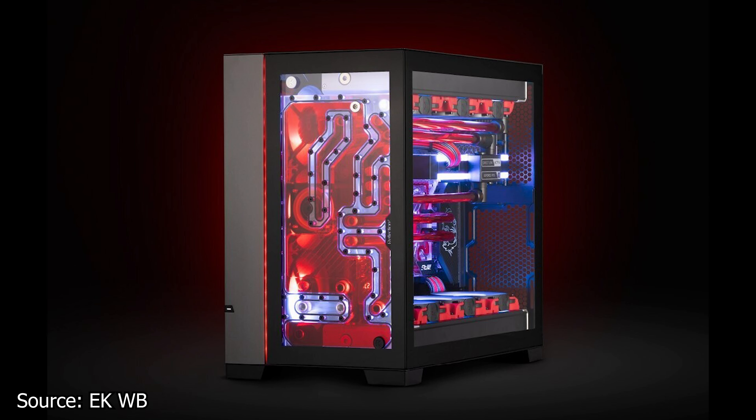We continue with EK Waterblocks, which has announced a new distribution plate made for the Lian Li O11D Evo case. A distribution plate acts as a large flat reservoir installed somewhere around the case. The main advantage is that it makes it easy for coolant to be distributed around the system. The EK Reflection 2 distribution plate is equipped with the 3rd generation D5 pump, which is also SATA powered. Other features include 4 push-pin ports, an RGB strip installed on the side, and G-Thread adapters.